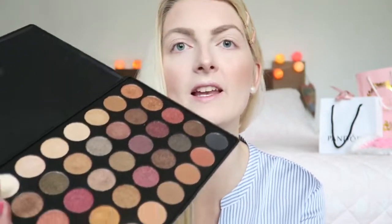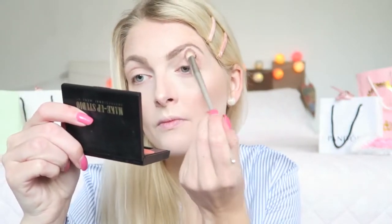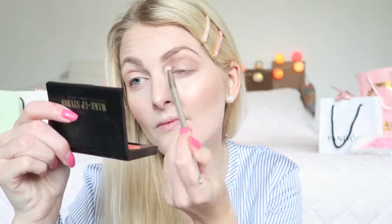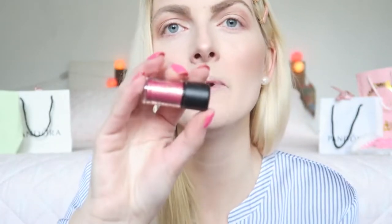Now I'm starting with my eyeshadow, beginning with my Morphe 35F palette — I'm going to use some shades in my crease. Then I'm getting my MAC pigment called Rosé. It's a darker pink rosé color and the shimmer is stunning — a little bit of a golden finish. I'm applying it with a brush sprayed with MAC Fix Plus finishing spray.